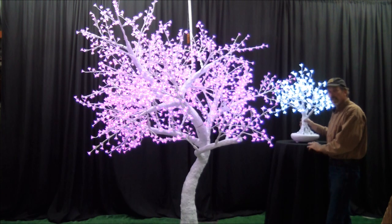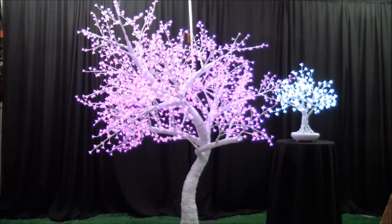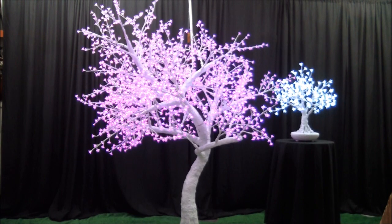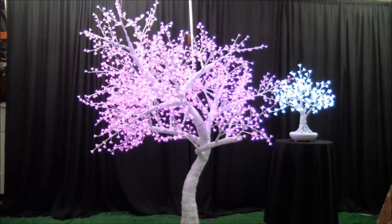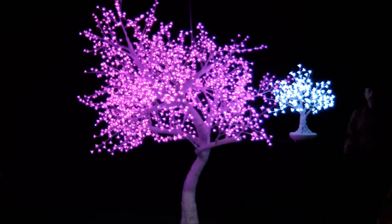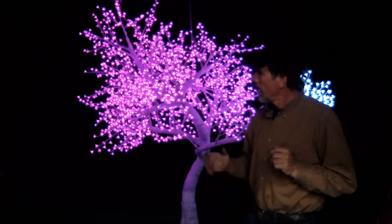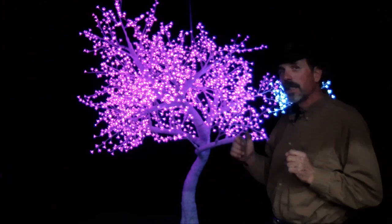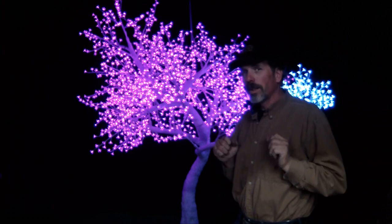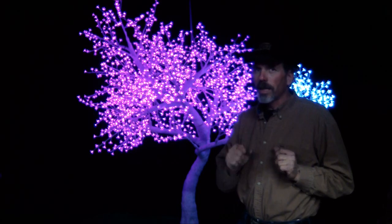We can bring this out to you. I'm going to take them over, turn off the lights, and show you how well this looks in the evening. So there you go — for your next party, I would highly recommend something like this. This would set the whole tone of the party to be a backyard fun party. Thank you very much and hope to talk to you soon.